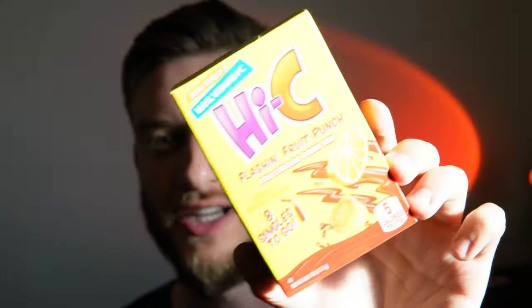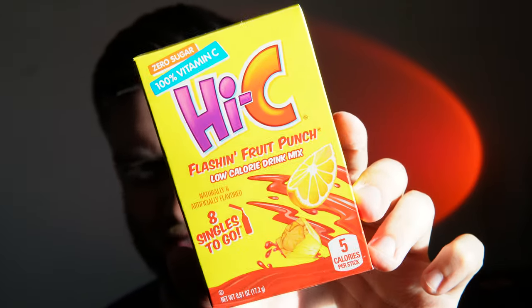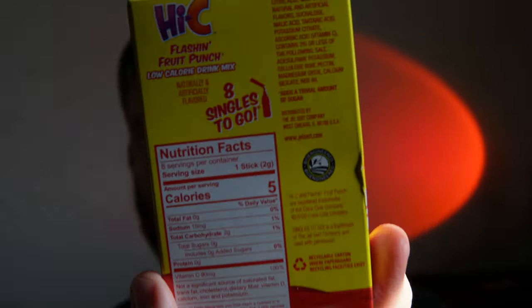Hello everyone! In this video I'll be doing a review of the Hi-C Flashing Fruit Punch drink mix. This has five calories per stick, which is pretty cool. I've never had Hi-C before but I've heard a lot of great things about it. It's the original orange drink from McDonald's, so there's a lot of nostalgia around this, and I want to see if this Flashing Fruit Punch is any good.